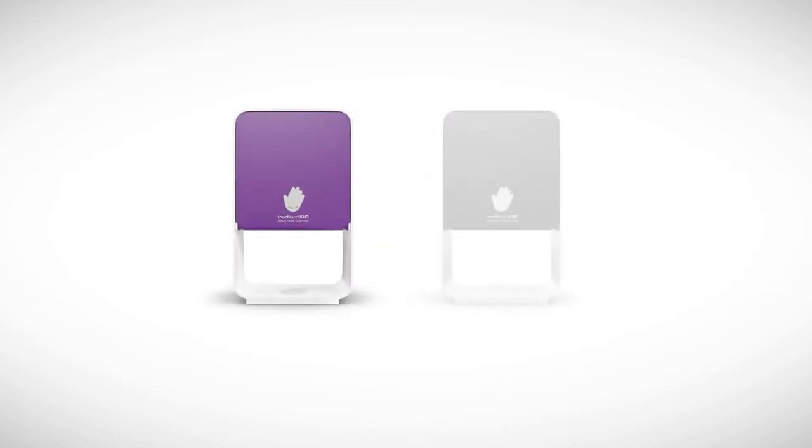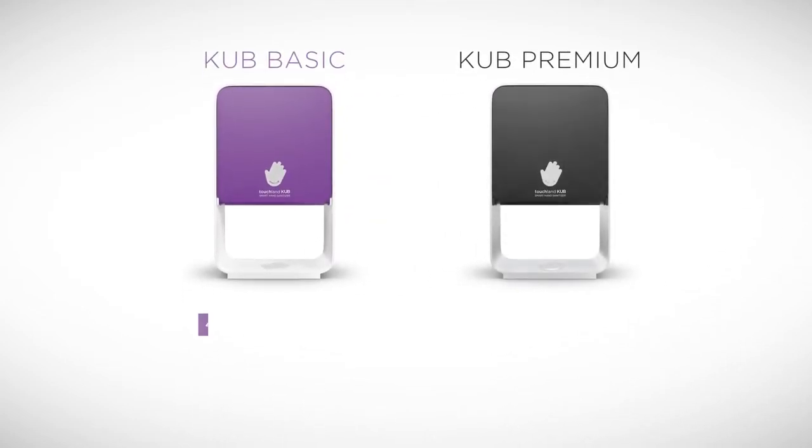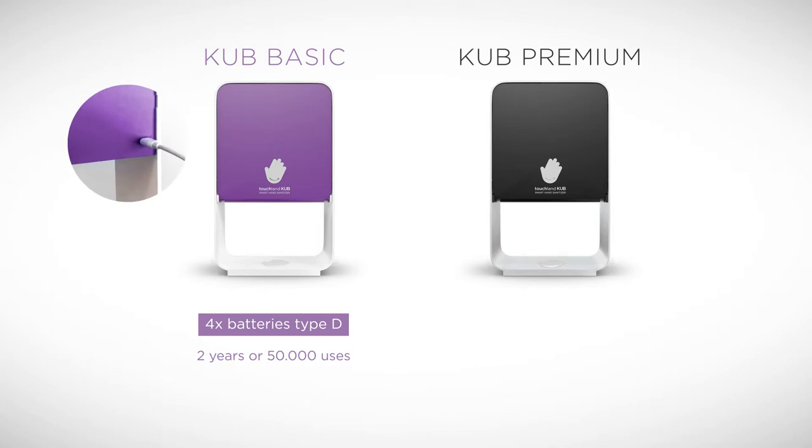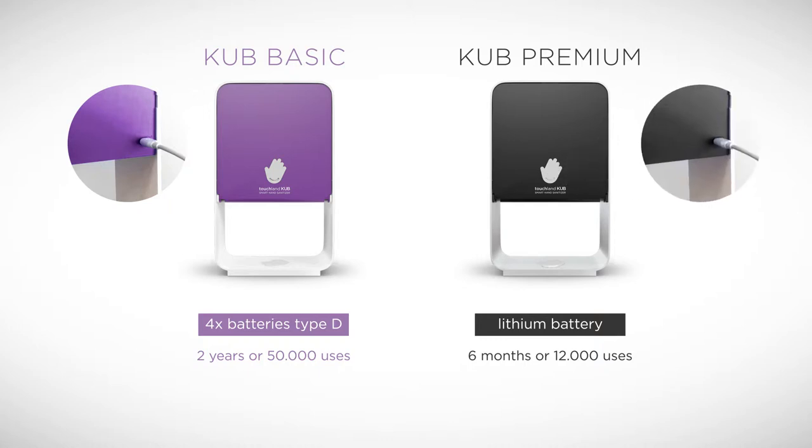Activation. Before starting the device, let's identify the differences between Cub Basic and Cub Premium. Cub Basic operates with four Type D batteries, not included, that last up to two years or 50,000 uses. It can also connect to power via the USB port on the back side of the device. Cub Premium operates with a certified lithium battery, which is included with the device, lasting up to six months or 12,000 uses and can be charged like a phone's battery.